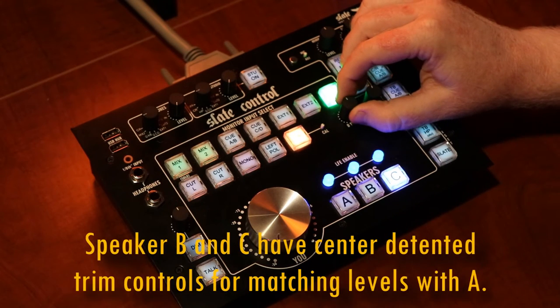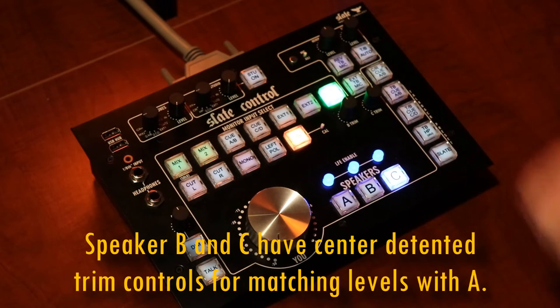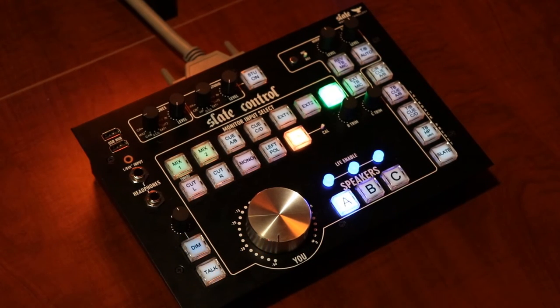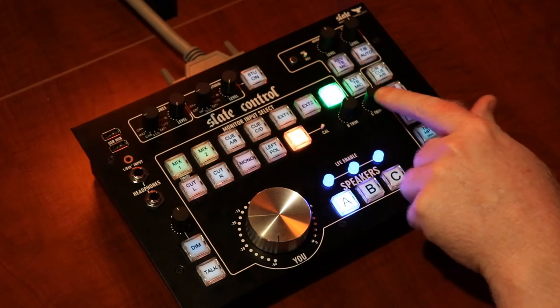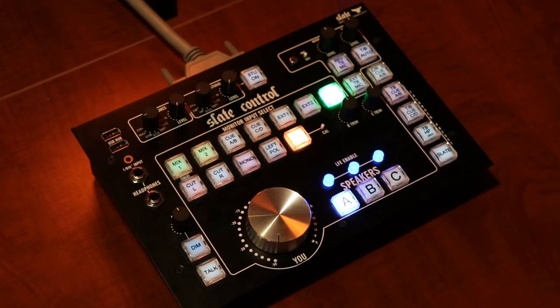Right here we have the volume controls for speaker set B and speaker set C. What's really cool about that is we can set the level of speaker A and then use these two pots to control the other levels in reference to speaker A, so we can level match all of our different loudspeakers to a consistent level.